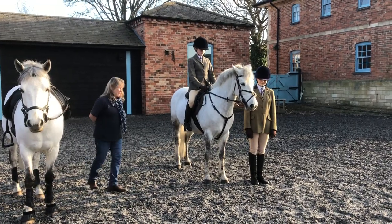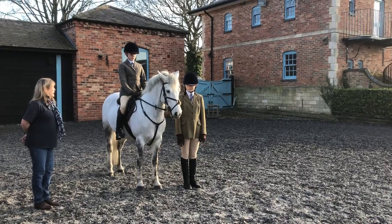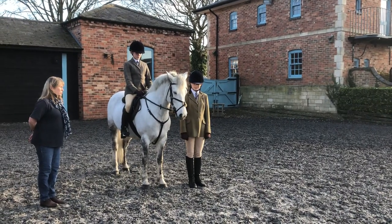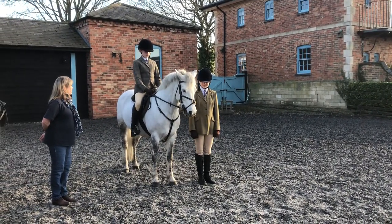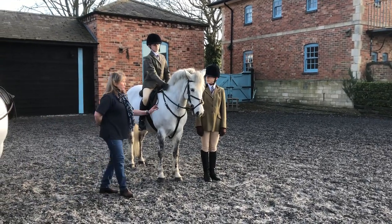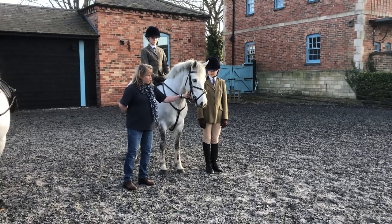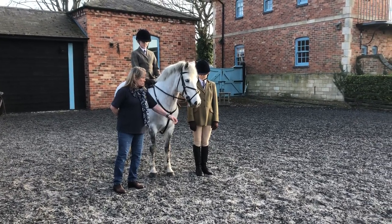Annabelle, you would need to have a correct lead rein. This pony is wearing a grackle noseband, which would be unsuitable to use in this class. It would be better to have a cavesson, and it is the cavesson noseband that you attach your lead rein to. You don't put it onto the bit at all.